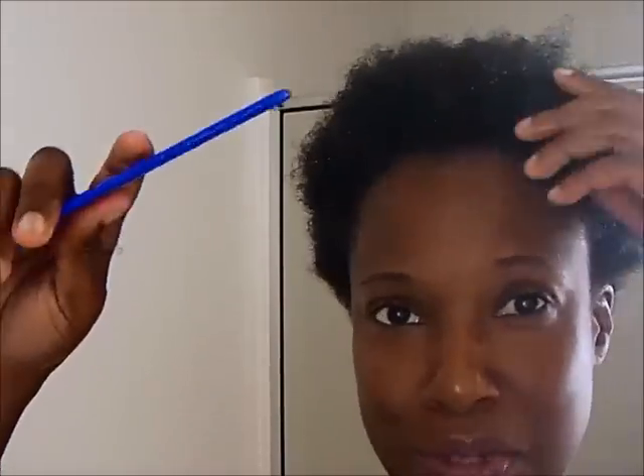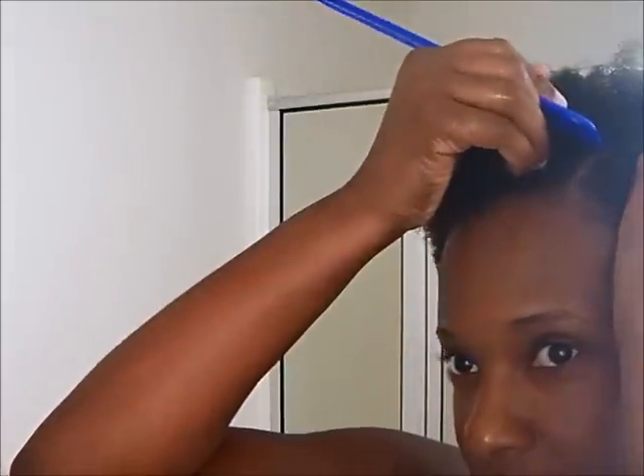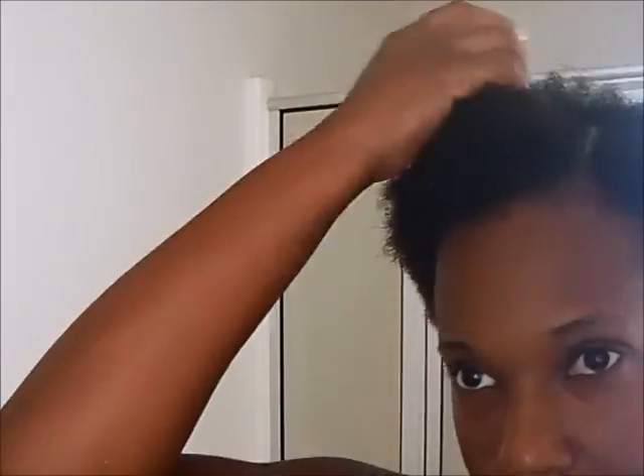I'm going to get a comb — and guys, combs are not good for natural hair, but I'm kind of addicted, so it is what it is. I'm going to make a part right here so I have a starting point. I'll get a clip to hold this piece down and then flat twist it going like this, so when I get to the end I'll just finish the coil. This may come out looking like a twist out, who knows, but we'll see how the definition is.